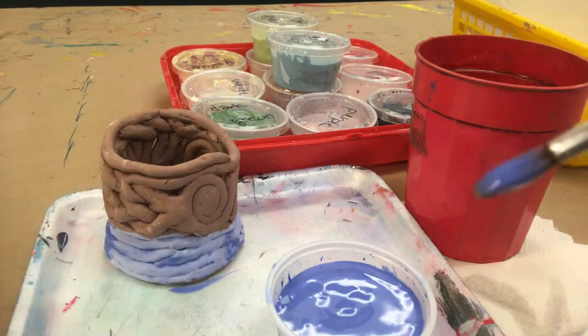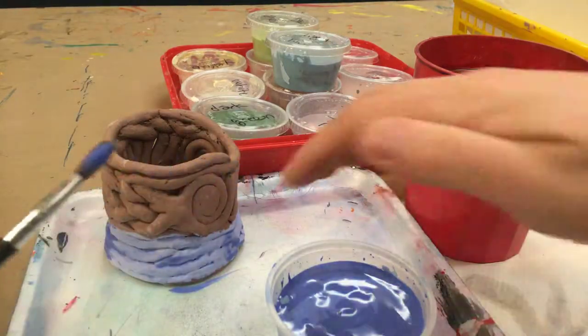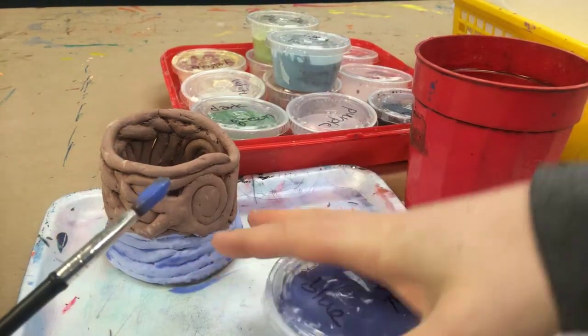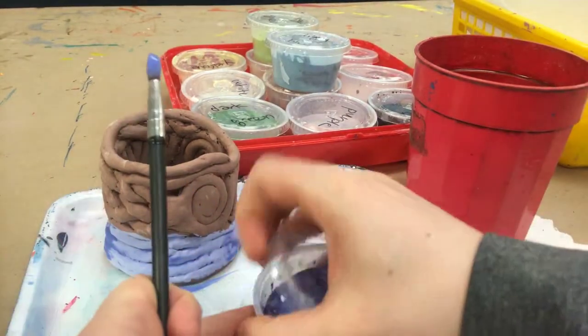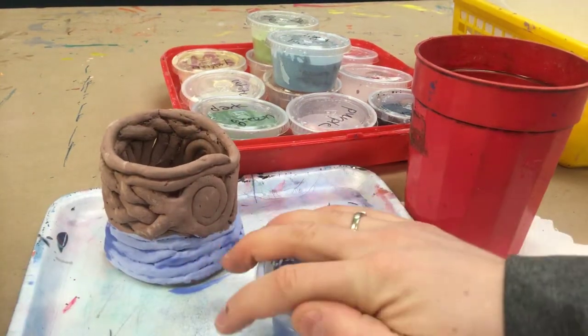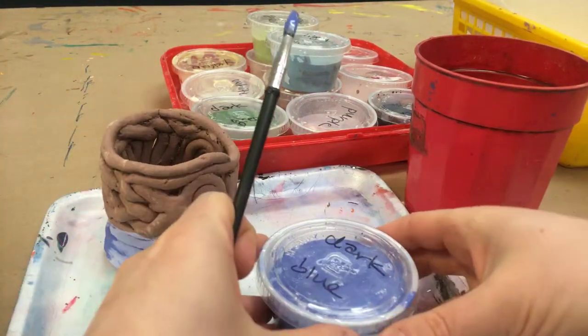Now I just want to demonstrate how to switch colors. Normally I would stay put and do two more coats over this, but I want to demonstrate for you how to change. When you put the cap on, make sure that you put it on so that it's tight. The glaze is super expensive, so we really don't want to spill it.